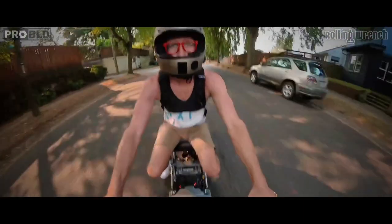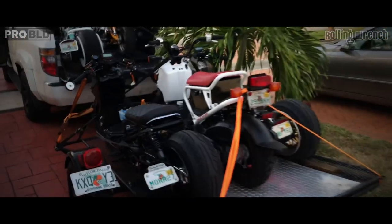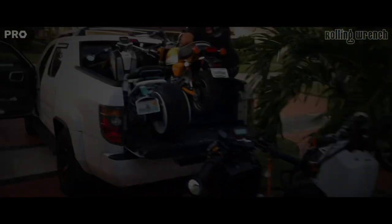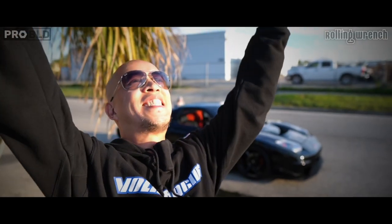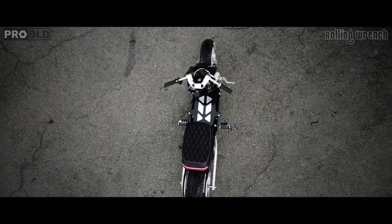I bought one brand new, had no idea you can even modify them at the time. It's work, yes, but so good on gas.